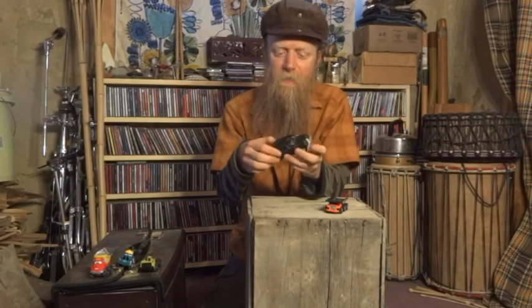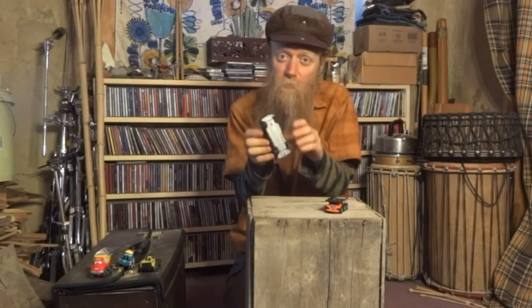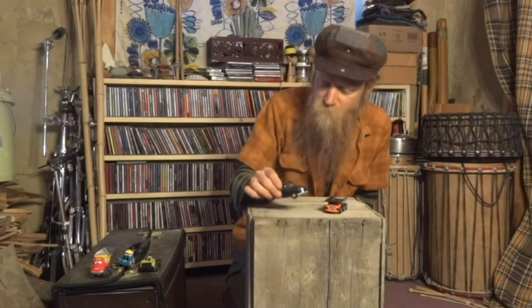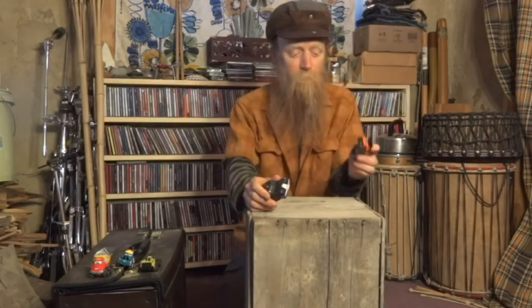Today we're going to experiment with toy cars and making music. I have this old metal car with doors that open — you can shake it. It's also got springs for shocks on the wheels so you can bounce it and get a super cool sound. You can bounce it for the low sound and shut the doors for the high sound.